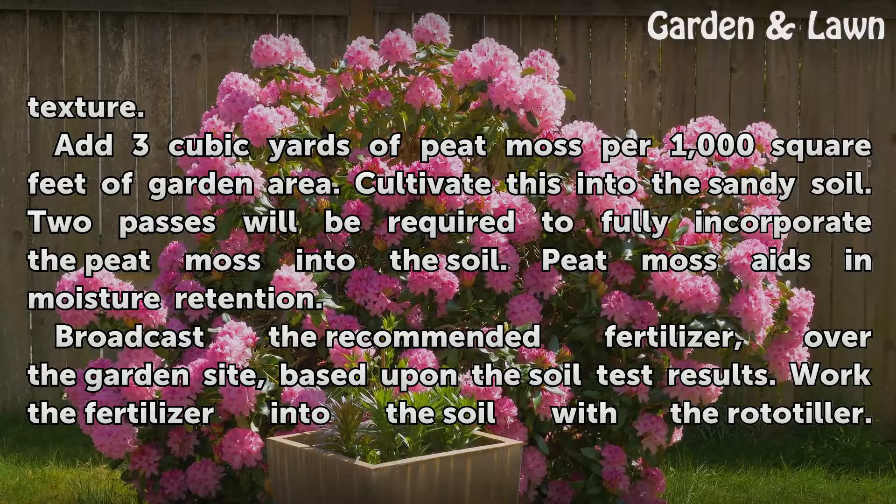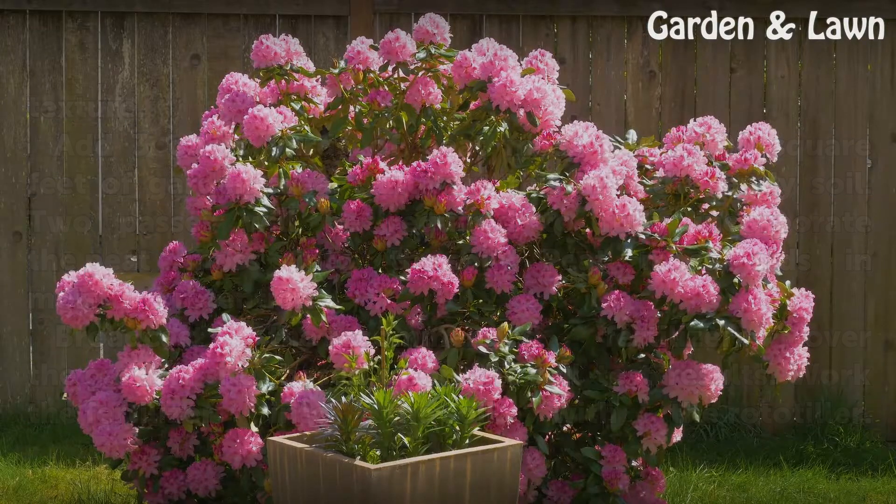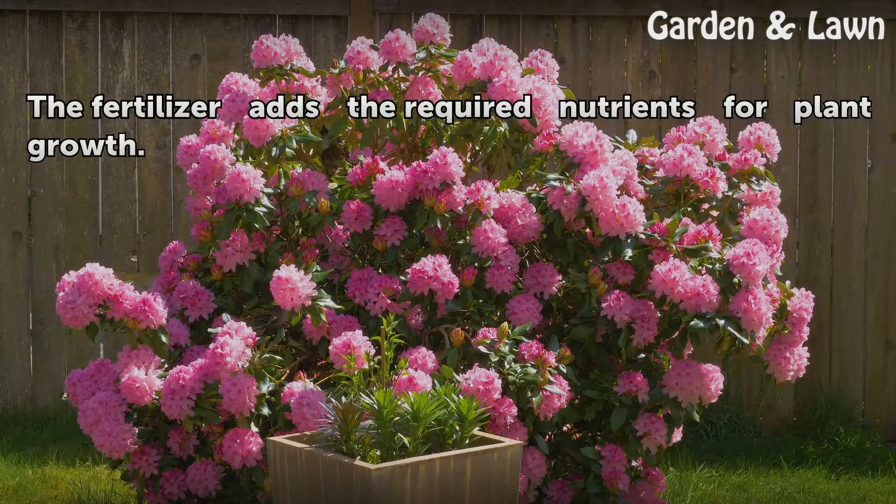Broadcast the recommended fertilizer over the garden site based upon the soil test results. Work the fertilizer into the soil with the rototiller. The fertilizer adds the required nutrients for plant growth.